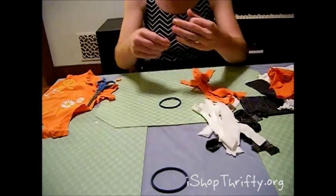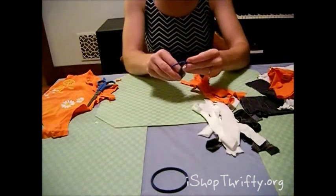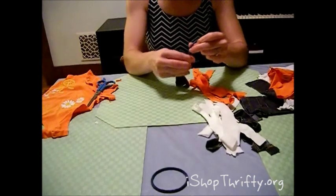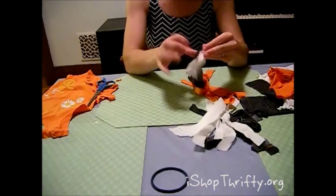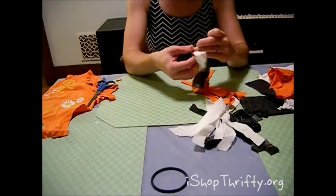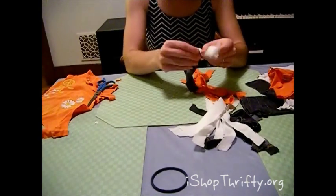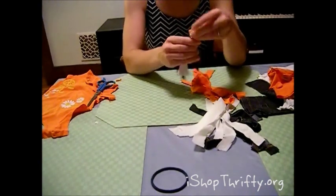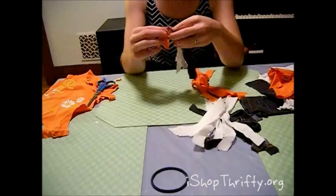Next, you're going to take one of your hair ties, take a strip, and loop it right over your hair tie. You can do one of those loops, or you can actually just tie the strip in a knot on your hair tie. The shorter ones usually require them to be knotted this way. Then just keep on adding strips to your hair tie.